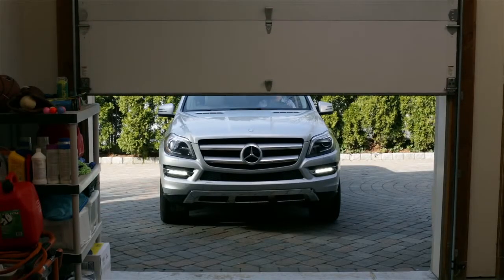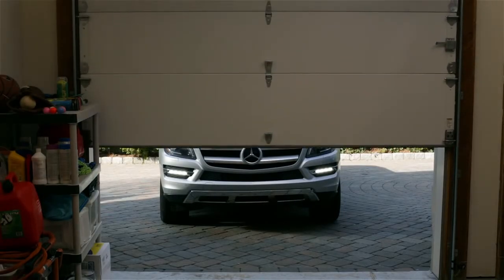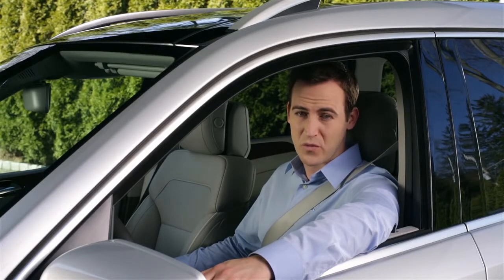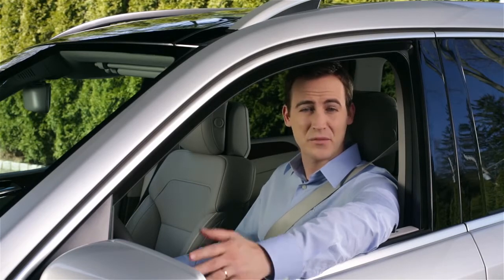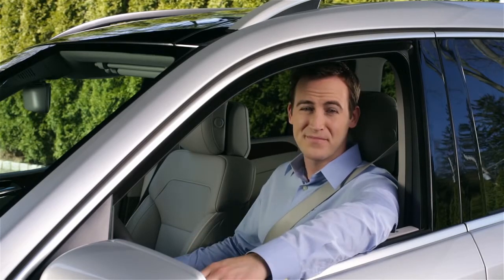And that's it. Now you can open and close your garage just by pressing the button. For your security, the buttons only work when the ignition is on. For more information, please see your operator's manual. If you have questions or need assistance, your Mercedes-Benz dealer will be happy to help. Thanks for watching.